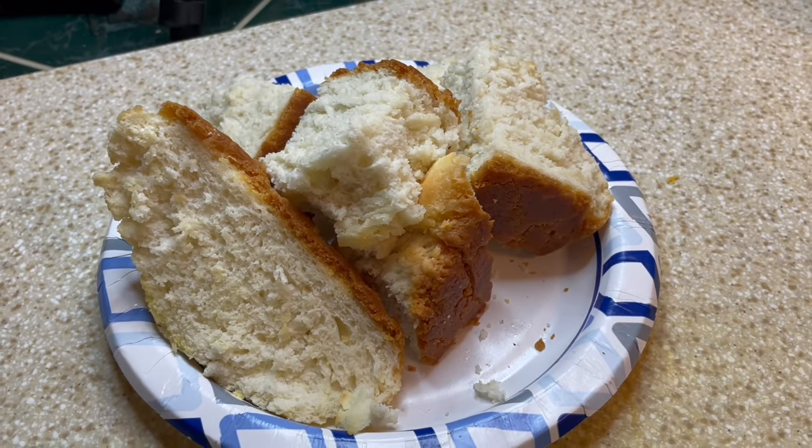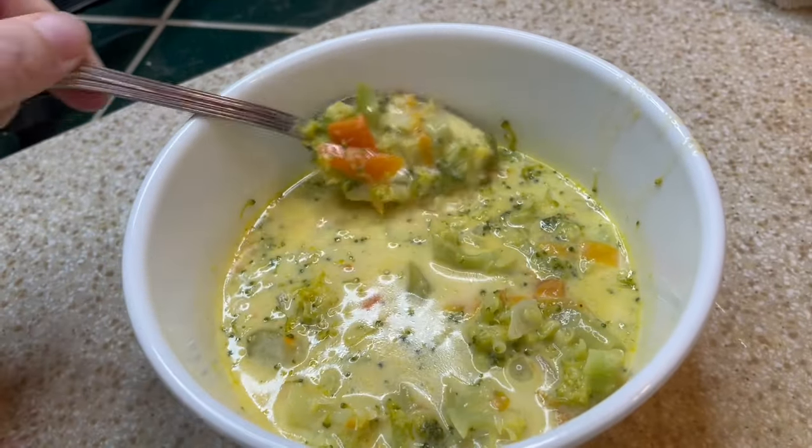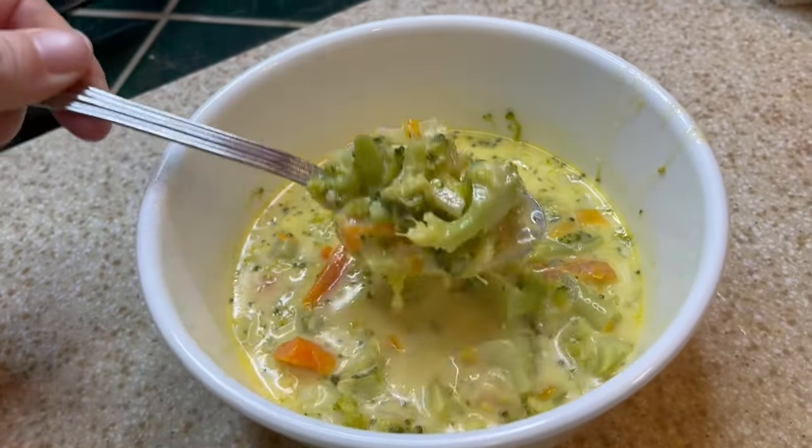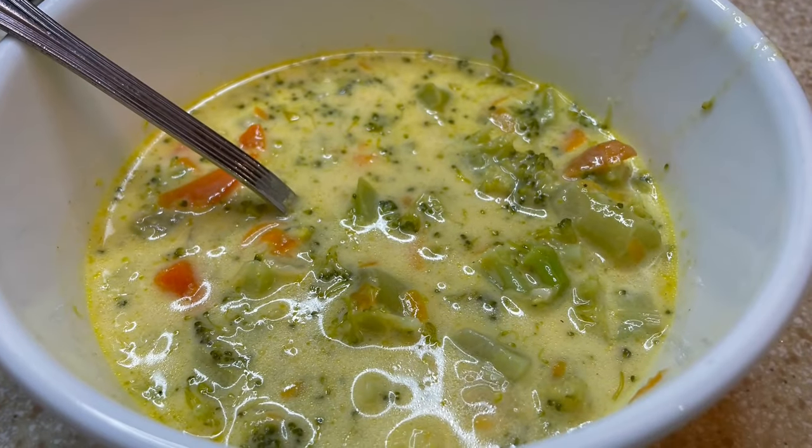I also made some three-ingredient bread to dunk in the soup — I'll link that video below. Here is our finished broccoli and cheddar soup. It was so delicious and I will definitely say this was the favorite meal of the week.